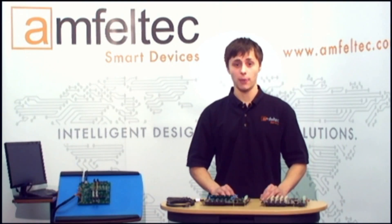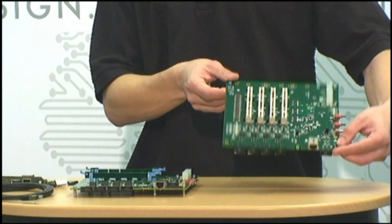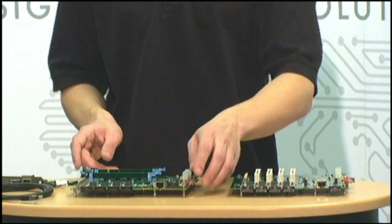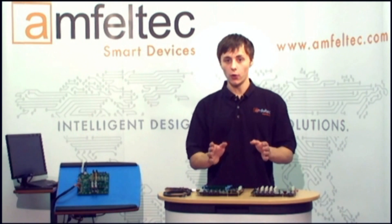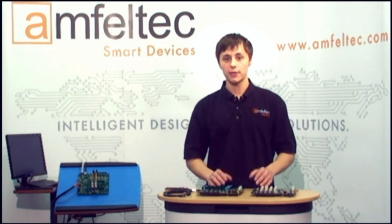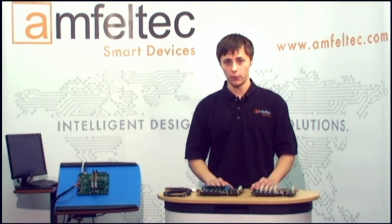We are offering two types of test backplanes: PCI test backplane and PCI Express test backplane. The key point of using our backplane is to enable testing for PCI and PCI Express boards outside the host computer.